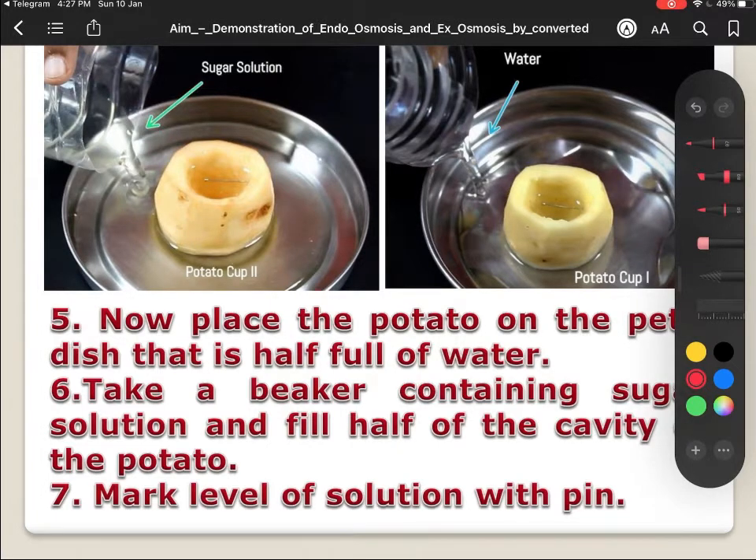We are going to name these potato osmoscopes: the first as A and the second one as B. In the first setup, you can see that outside in the petri dish a 20% sugar solution is poured, and inside this potato osmoscope, water is there. Water is diluted as compared to the sugar solution. This is the setup of the first experiment.